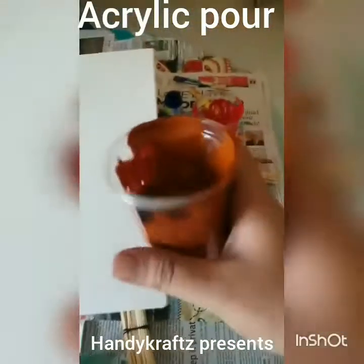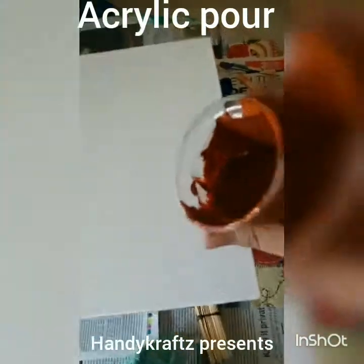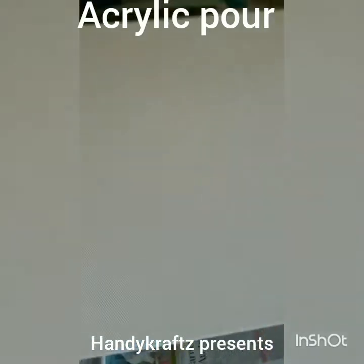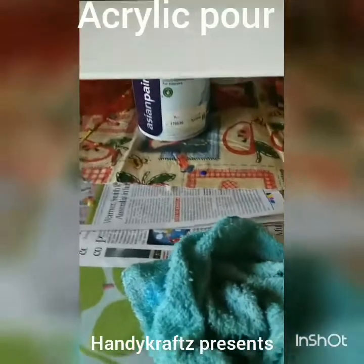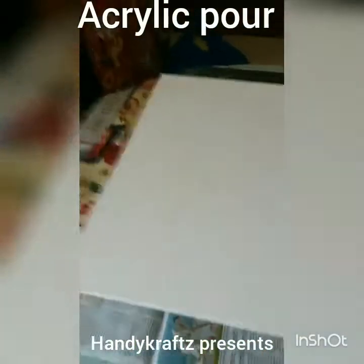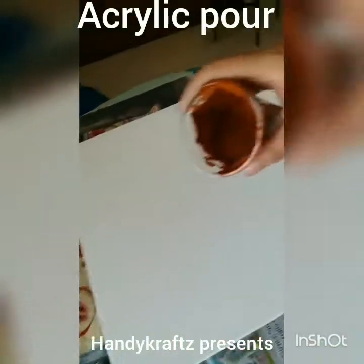Let's start with this dark earthy color — it looks like the color used for pots. The canvas is on a stand; I used an old box as a stand. You can see the mess from the previous painting — that's okay, mess is fine.